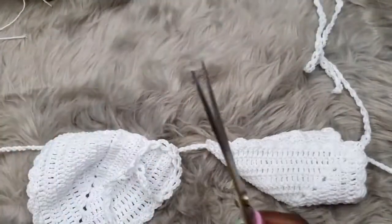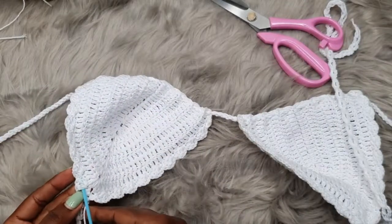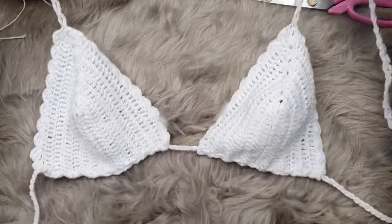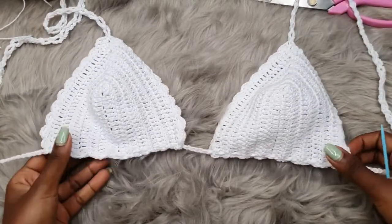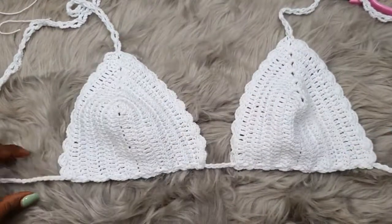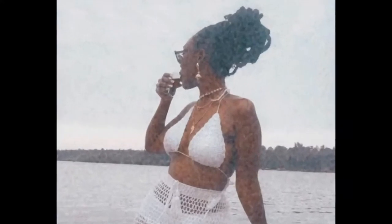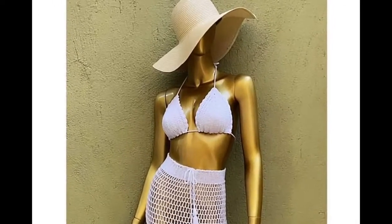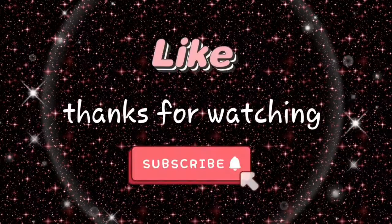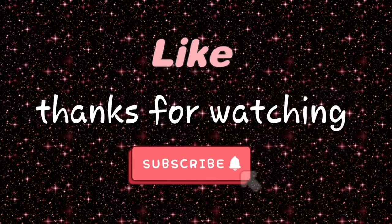You're also going to get rid of all the loose strands that are laying around. And there you have it — your very simple scalloped edge bikini top. I hope you guys enjoyed this tutorial. Make sure to give it a thumbs up if you did, and I will see you in my next video. Bye!